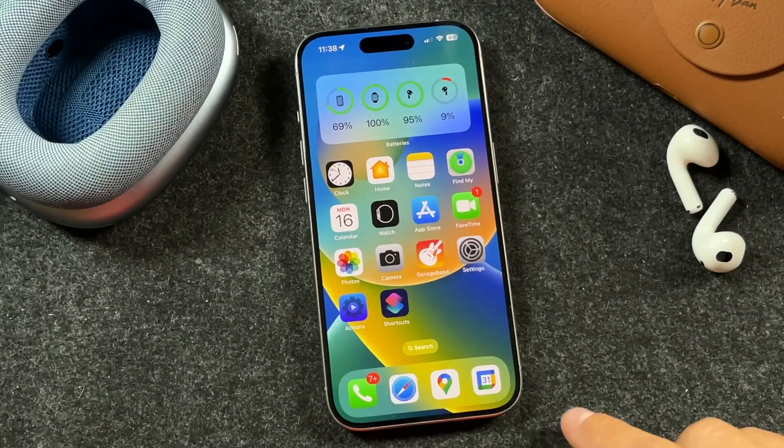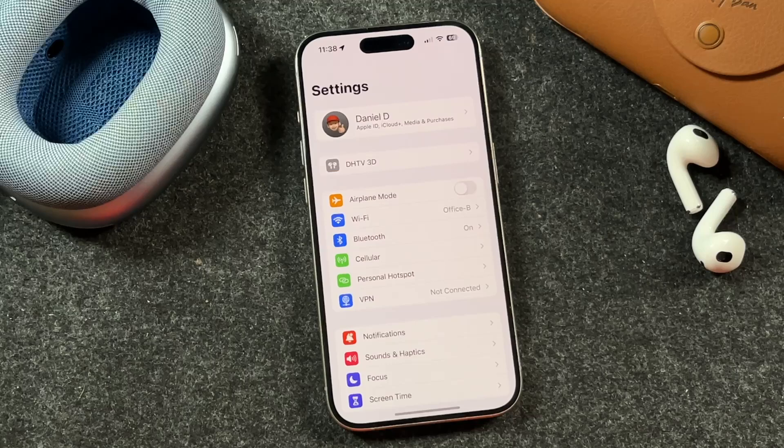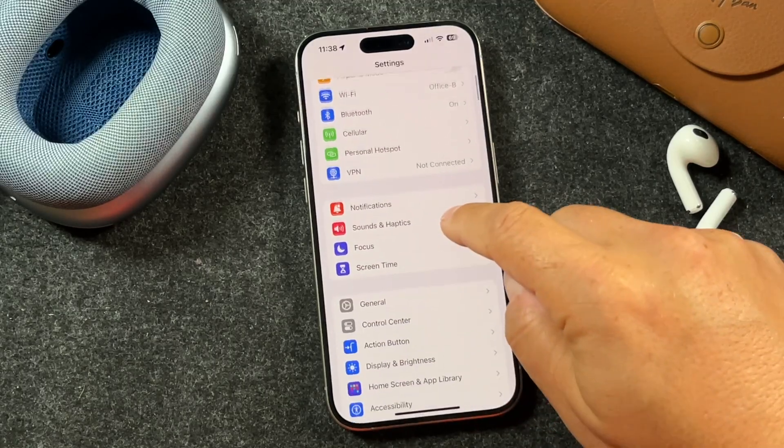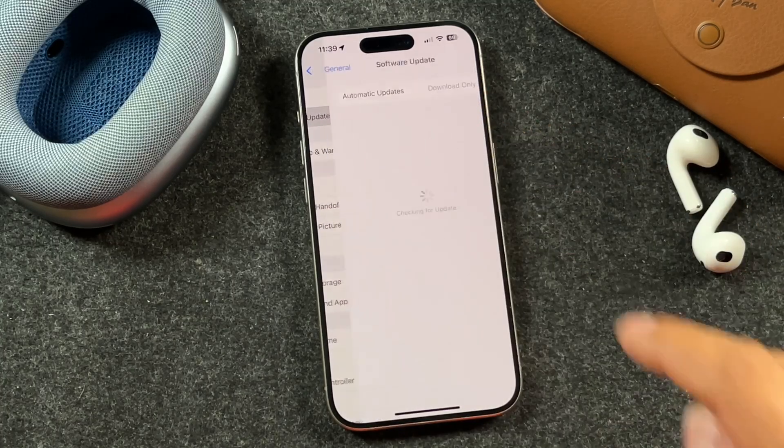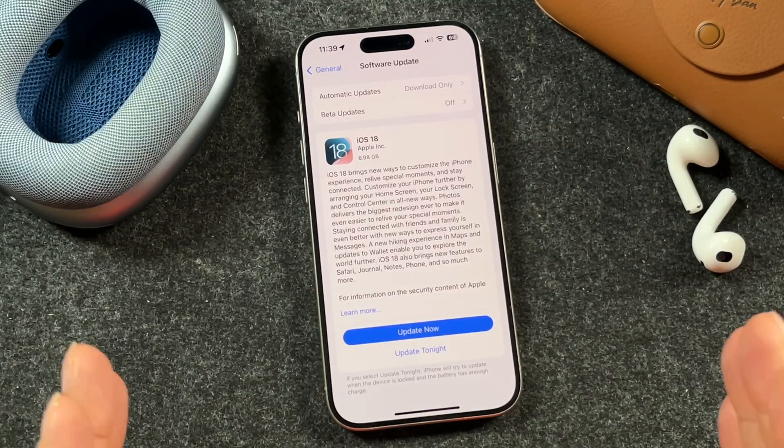Now, once you have everything set up, you're going to open Settings and we can begin to update iOS 18 on our iPhone. You're going to tap on General, then tap on Software Update, and it should appear. It'll look like this.